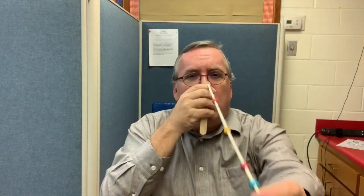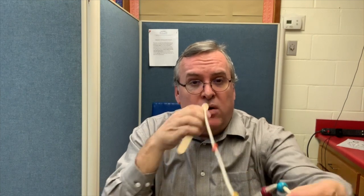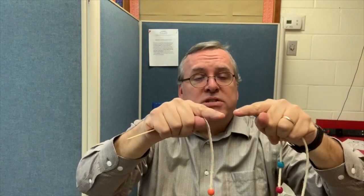When you make your Brock string in your clinic, you'll see this and know what it looks like. We hold it up and have them start at a further-out bead: 'Look at the blue bead for me,' then change focus, 'Look at the yellow bead, look at the blue, look at the yellow.' Their eyes are going to converge and diverge as we switch from target to target.